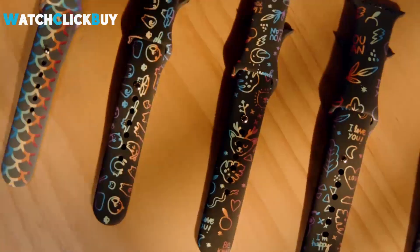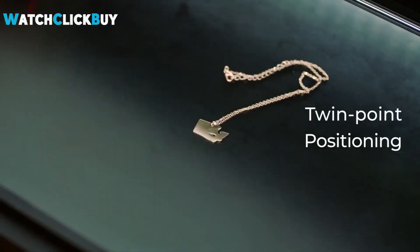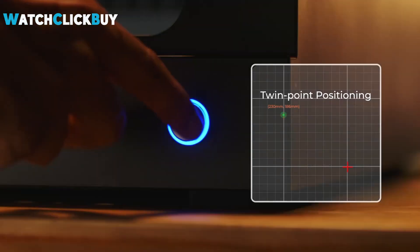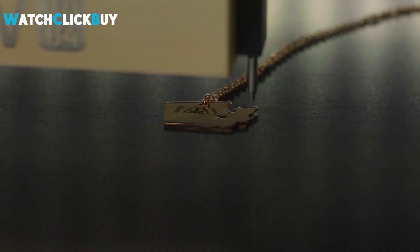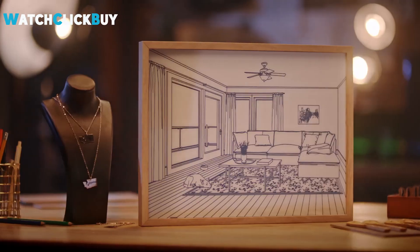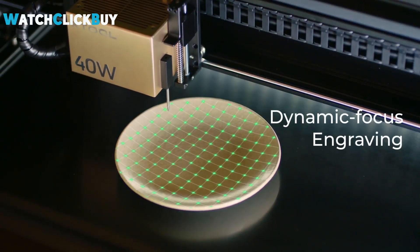Despite its premium pricing, justified by robust build quality and advanced features, it remains a fitting choice for those seeking a balance between sophistication and user-friendly operation in laser engraving. The machine's ability to cater to a wide range of creative applications, coupled with its reliability and power, makes it an excellent investment for serious crafters and professionals alike, bridging the gap between diode and CO2 machines with finesse.